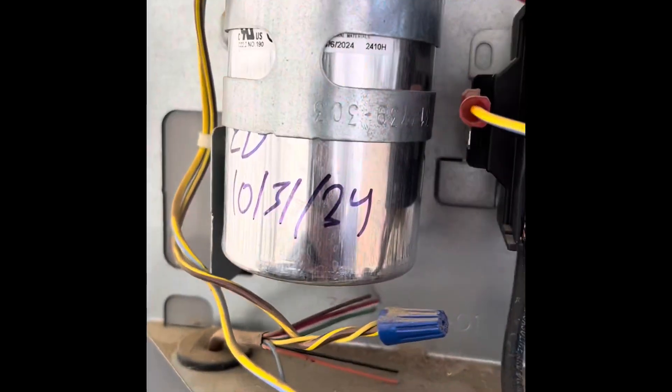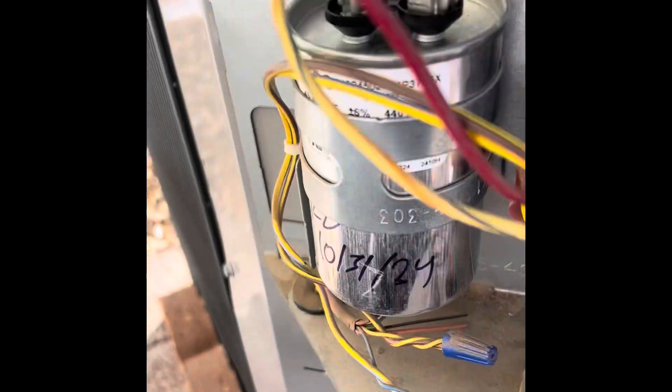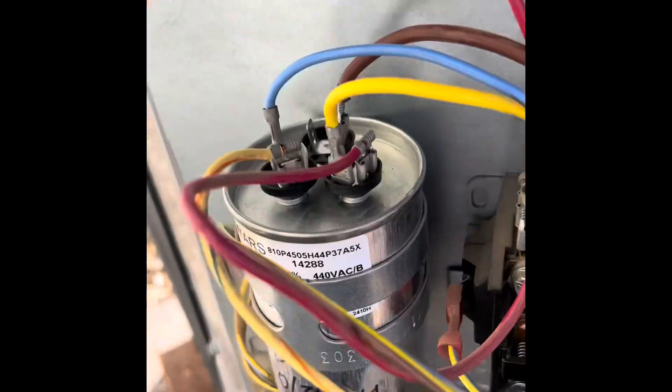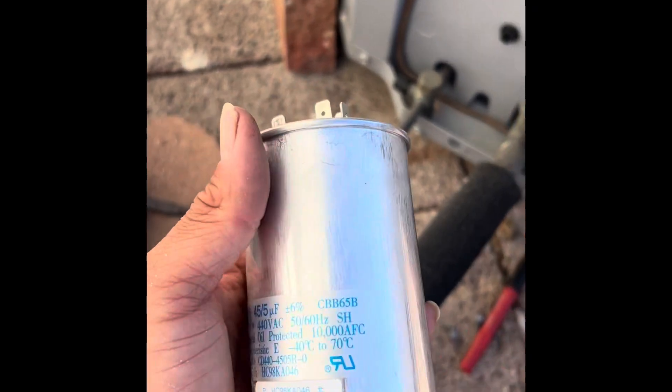We're also doing a capacitor. The cool thing about the original ones is they have colors on top. Your brown wire is fan, so it goes to the fan. And your herm is blue — it's just that blue wire, but we have a start kit added onto it too. And then yellow is just yellow for common. So it's just simple three wires.